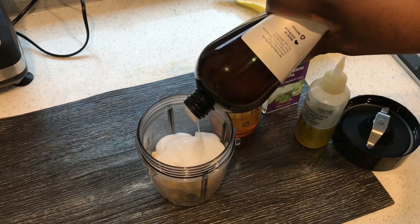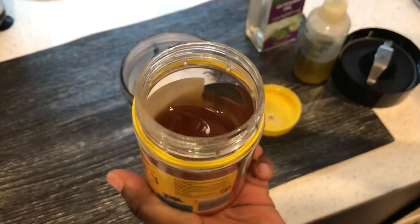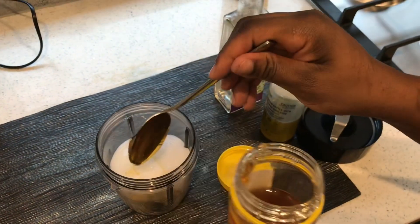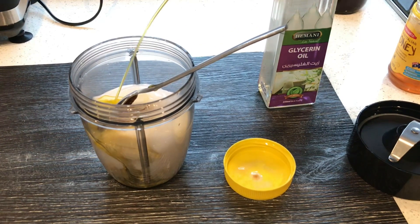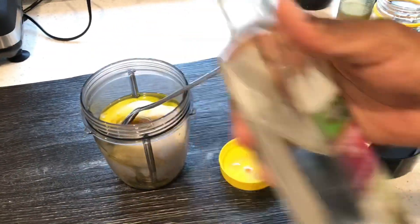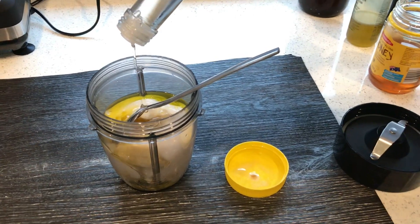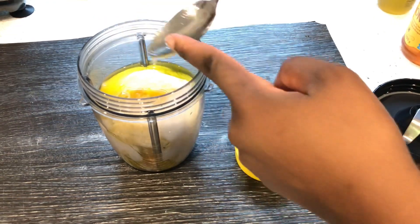I'm going to use honey. Honey is so good — it softens the hair, it gives your hair a boost of curls, it defines your curls, strengthens the hair, and also promotes hair growth. I'm also going to put my hair growth oil in there and then my glycerin. Glycerin is a humectant — it draws moisture — and honey does the same thing. With deep conditioners you need to use things that are very moisturizing.